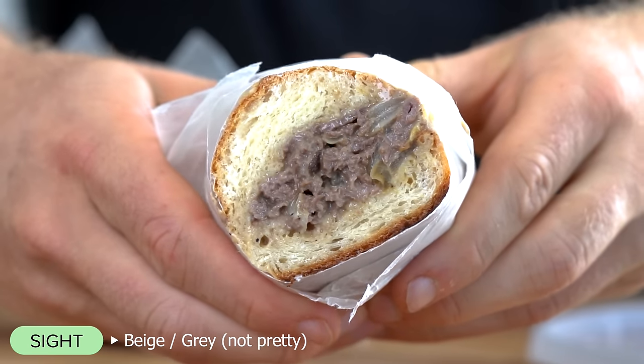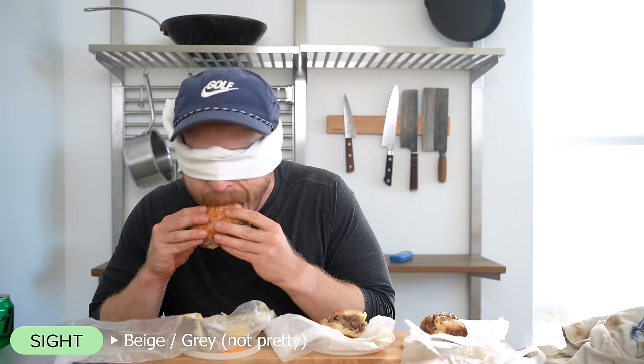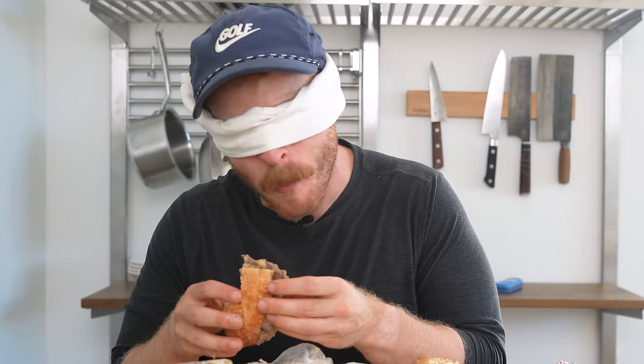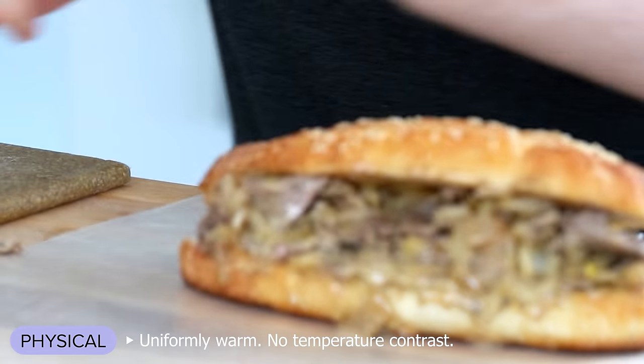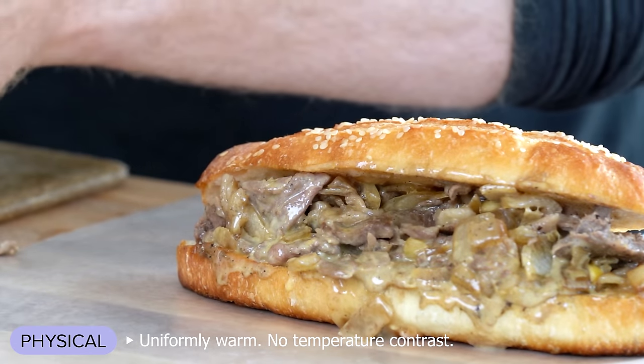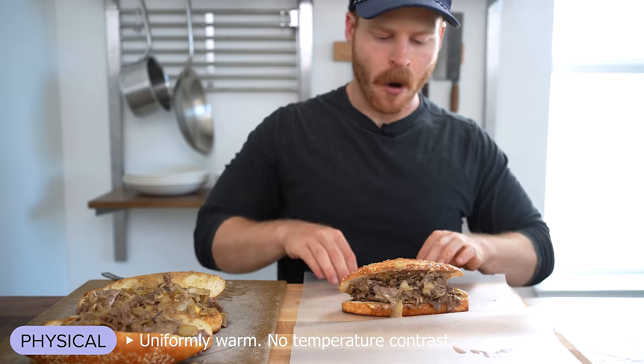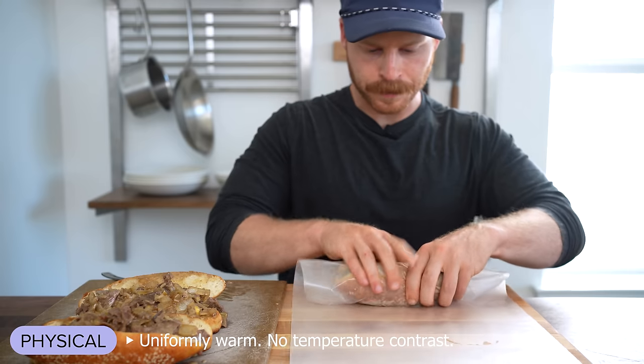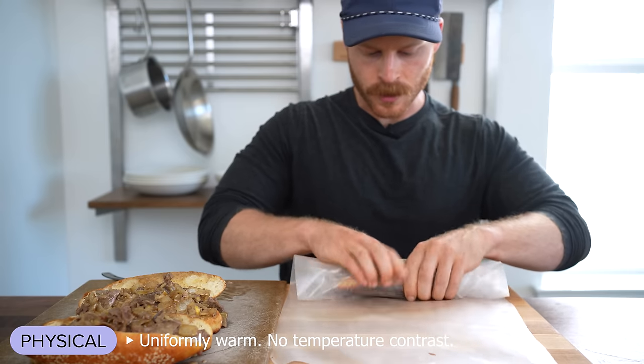The sight is actually not super pretty — it's kind of beige and gray. But if you've had a Philly cheesesteak, you know that this colorless sandwich is packed with flavor. From a physical perspective, it has a uniform temperature since the sandwich is steamed with the beef in the wrapped-up version, and with no cold toppings, it's one homogenous temperature throughout.